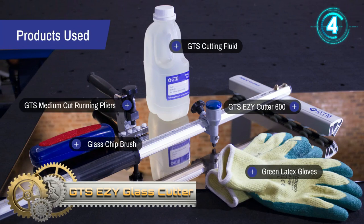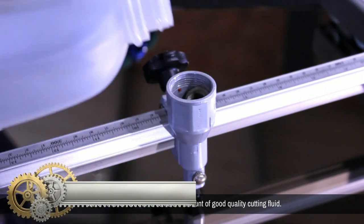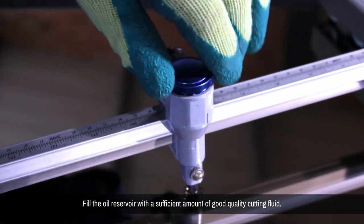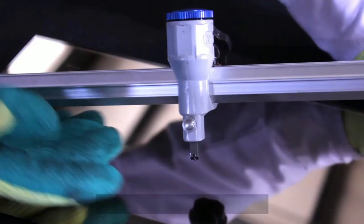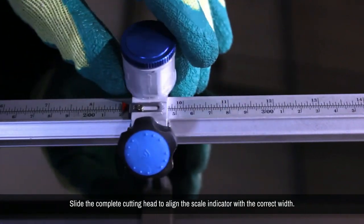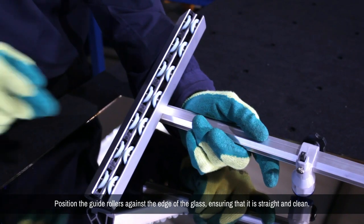GTSC Eye Glass Cutter. The original GTSC Eye Cutter is a smooth running, fast cutting, easy-to-use manual straight cutting tool for glass. It is equipped with a precision-ground carbide cutting wheel fed by a large capacity oil reservoir to ensure low maintenance and a long service life.